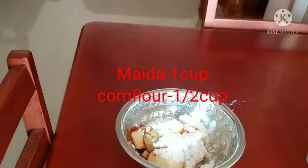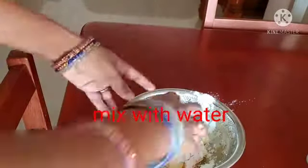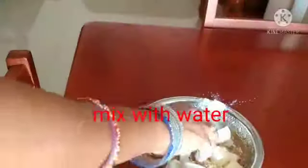Put 1 cup of maitha, 1 cup of corn flour. Put the juice in the middle and 2 chopped pieces of honey.